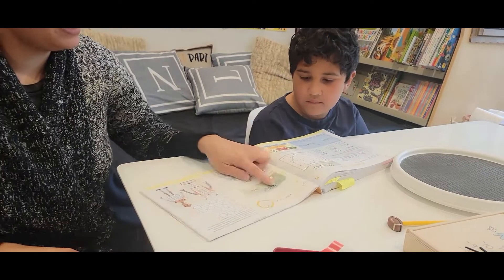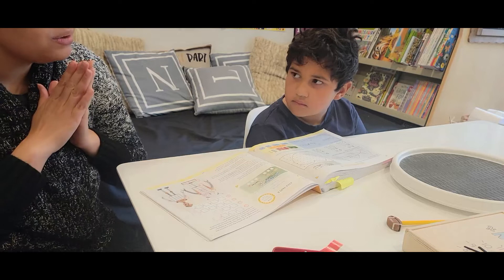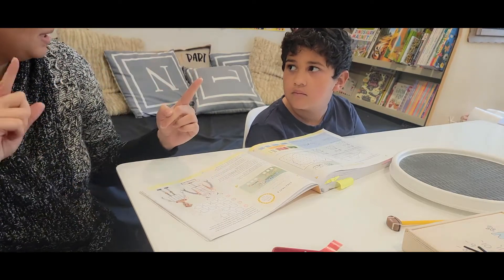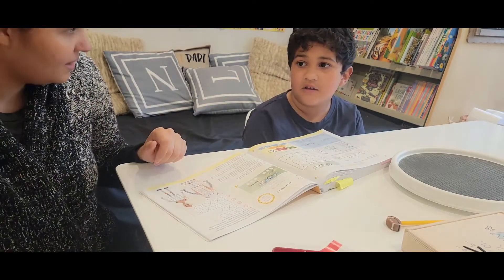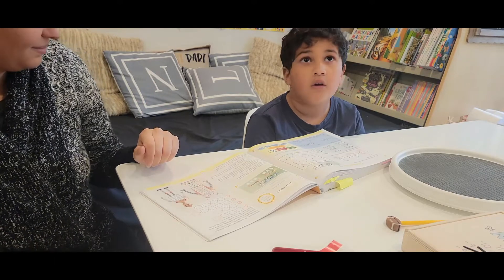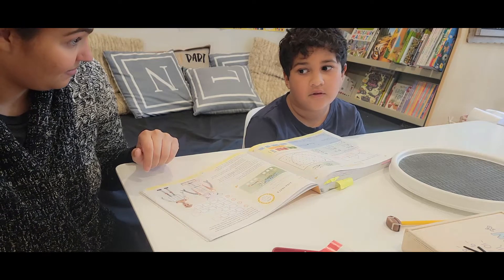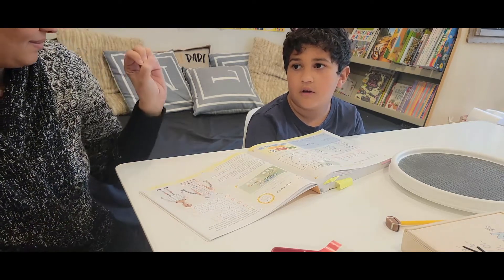Nicholas, the first part we're going to do is a little bit of review — some skip counting. Can you count backwards by threes from 21 to three? So start at 21. 21, 18, 15, 12, nine, six, three, and zero. Yeah!